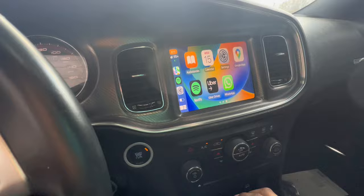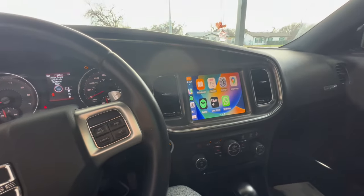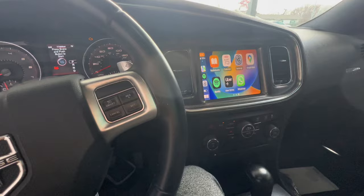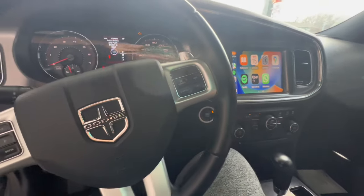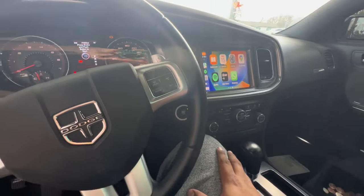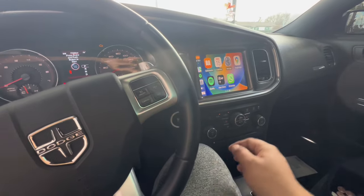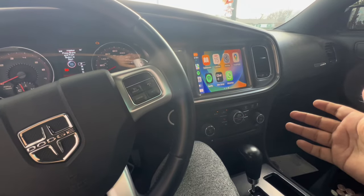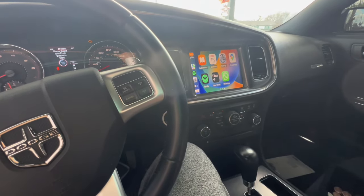That concludes this install. I don't know why Dodge didn't add CarPlay from the factory — it's a pretty common thing nowadays, but we needed it. If you have any questions, just let me know down in the comments. I'll put my Instagram down in the description as well so you can contact me directly. I'll answer all your questions and help you out. Peace.